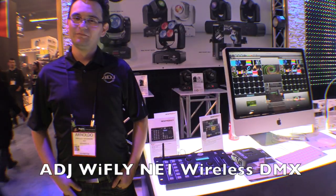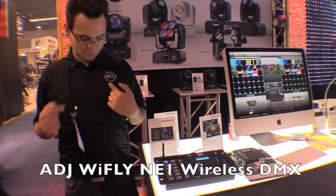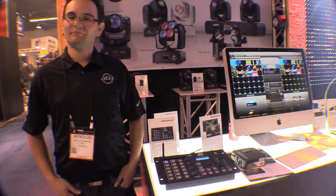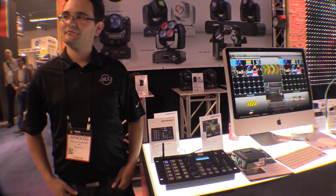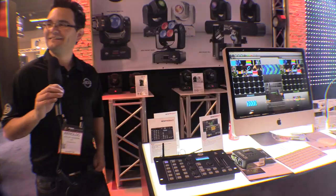We're at NAMM 2015, looking at some cool stuff. We're at the ADJ booth and I've got Arnaldo here. Arnaldo's gonna show us some of the most awesome, cool, breathtaking things we're gonna see at NAMM 2015. No pressure my friend, take it away. Awesome, cool and breathtaking — all in one.